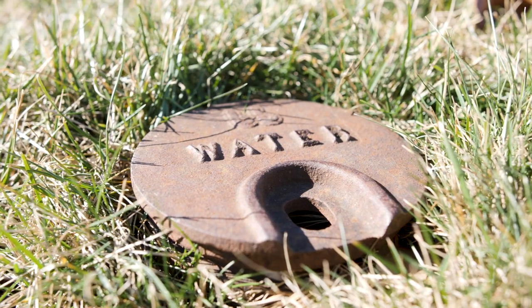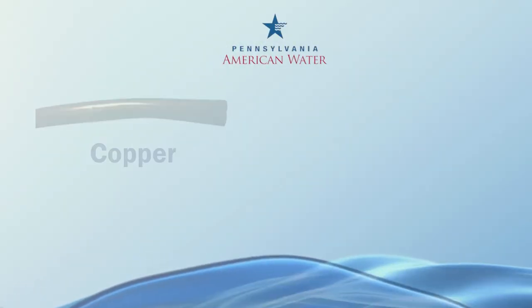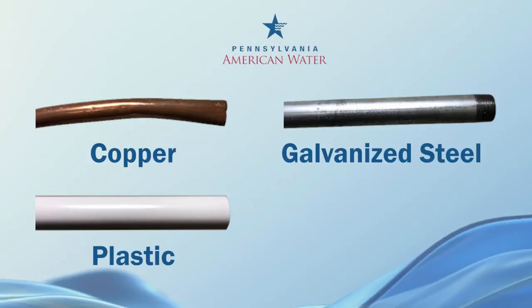Water service lines connect a utility's water main to your home or property and can be made of copper, plastic, galvanized steel, or lead.